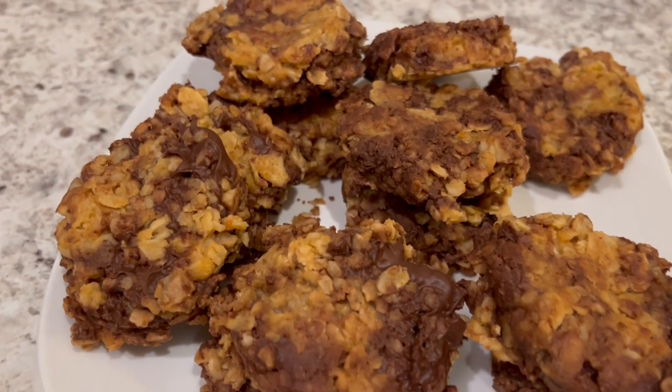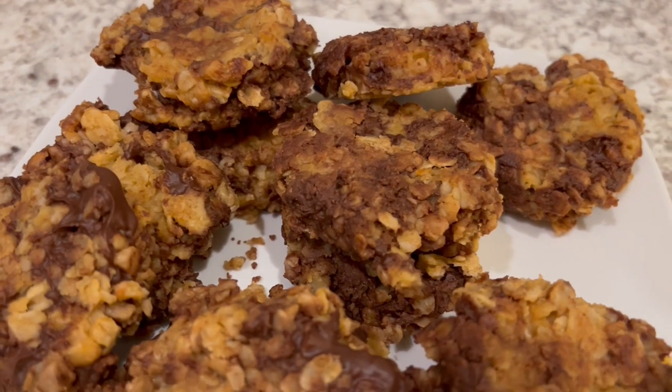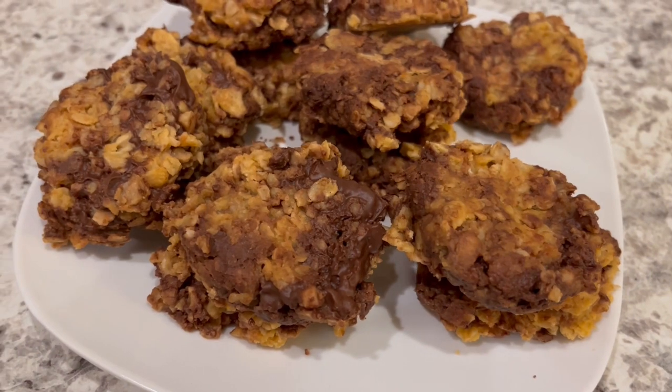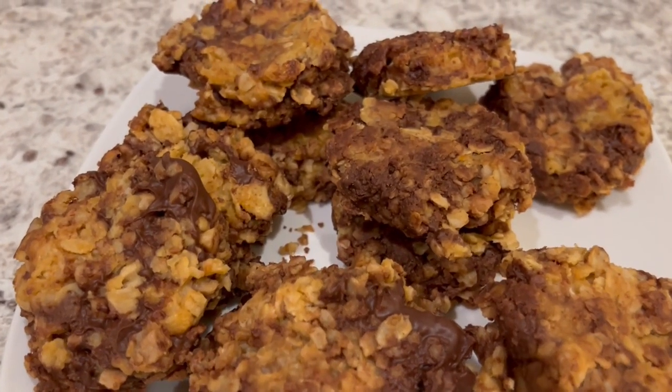Here are the cookies. I let them sit for about an hour and they were completely set. The recipe says you can sprinkle some salt on top if you'd like, but I did not do that — I skipped that step.